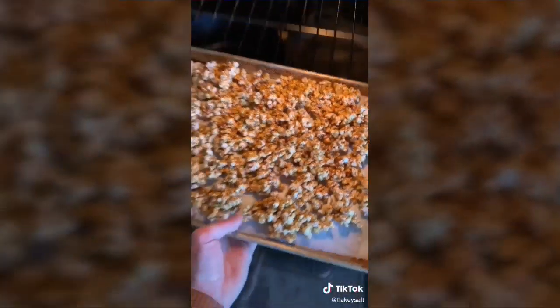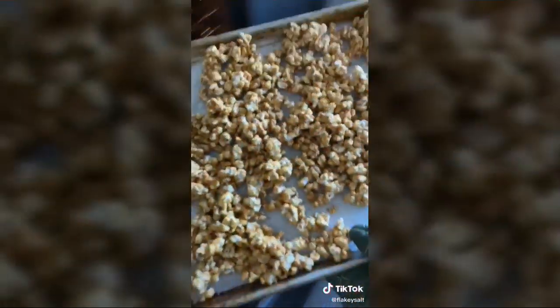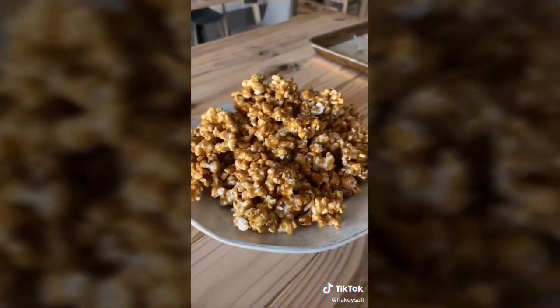Spread the caramel corn onto a baking sheet. You could eat it now, but bake at 250 degrees Fahrenheit for 30 minutes, stirring occasionally, to make it crispy. Take it out of the oven, let it cool, and enjoy — that is salted caramel corn.